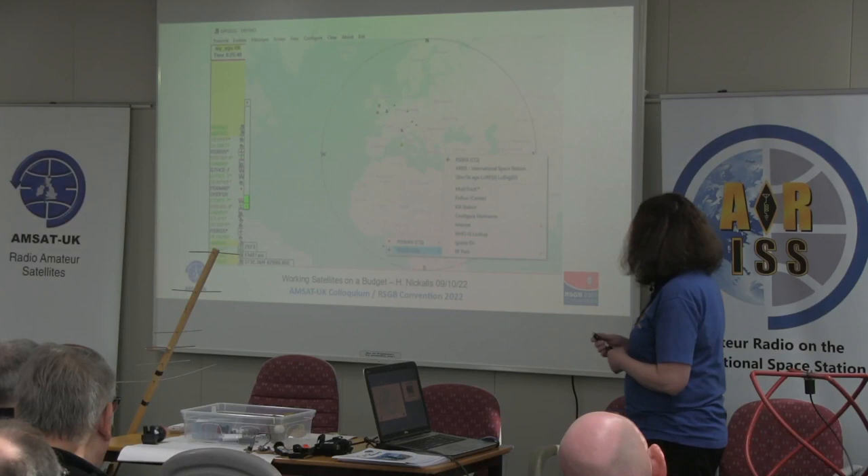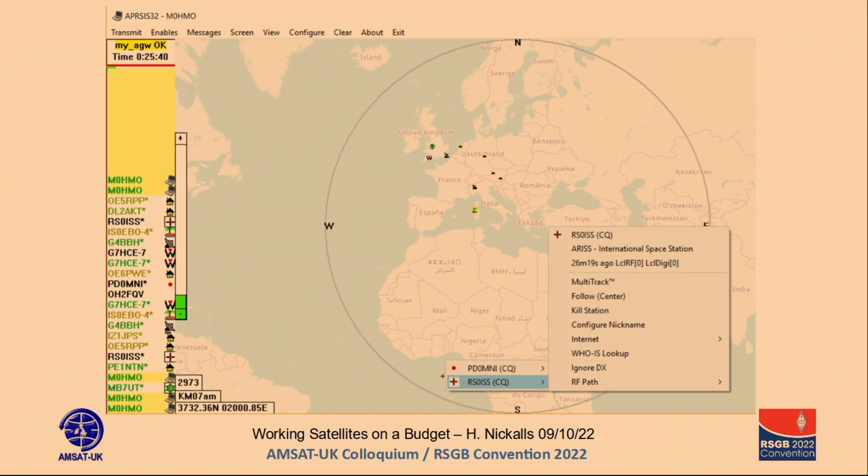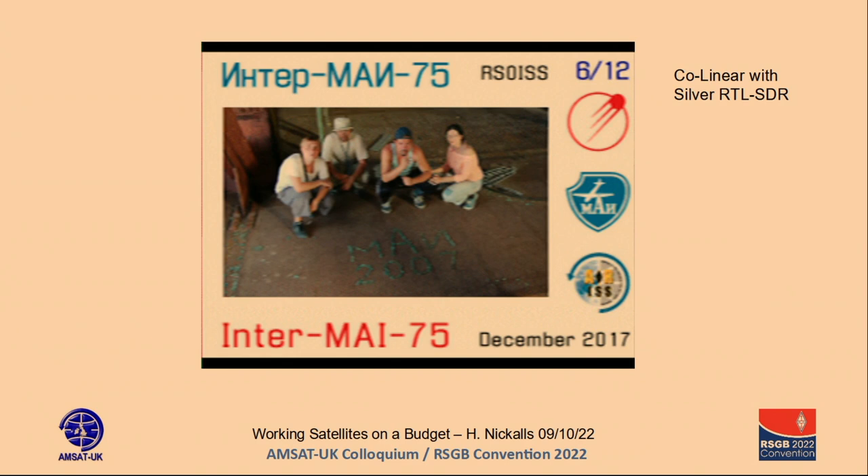The APRS-IS32 program running is giving me locators — it's come from the ISS. You can track all the messages going backwards and forwards. With the silver RTL SDR and my collinear on the roof you can get some pretty good quality pictures — those were from 2017. If you work enough of them — I think six out of twelve — you can go to ARISS and they will send you a certificate. So there's something there for the certificate chasers as well.